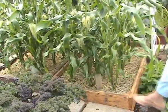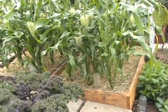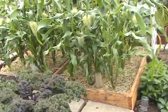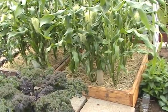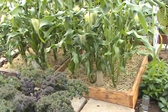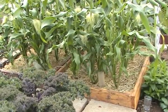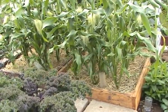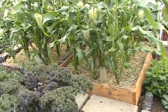This is decking that somebody was ripping up out of their garden, and we went round with the van and picked it all up. Tony made it into beds and we moved these from our old allotment — Plot 201 — which was the one we managed and which the book was largely written about. When we moved down here, we just lifted them up and brought them down.